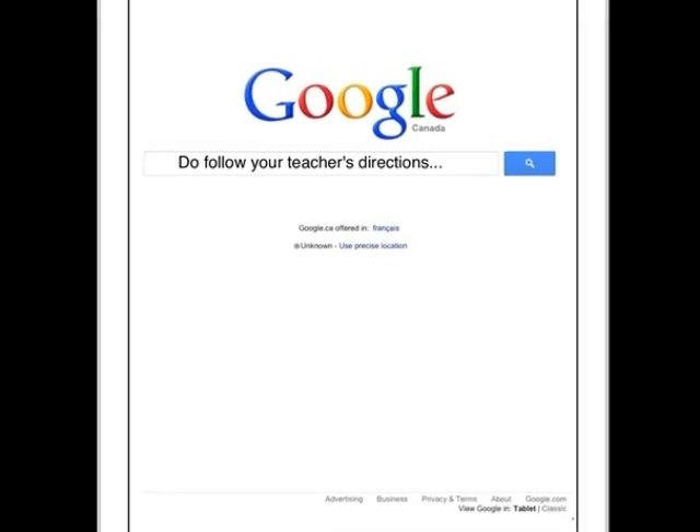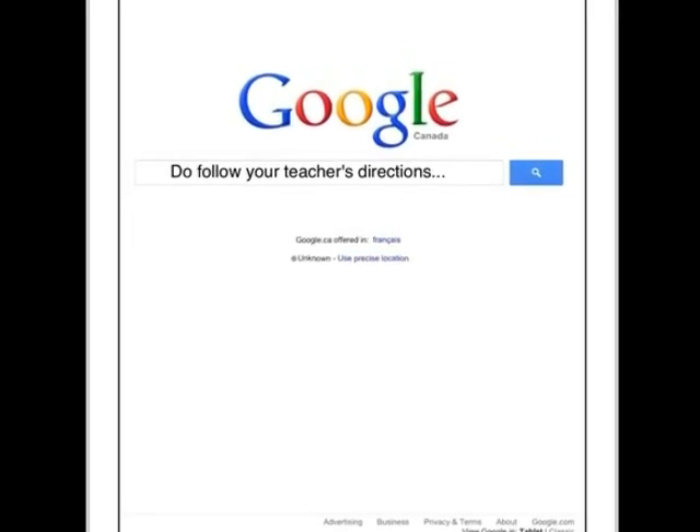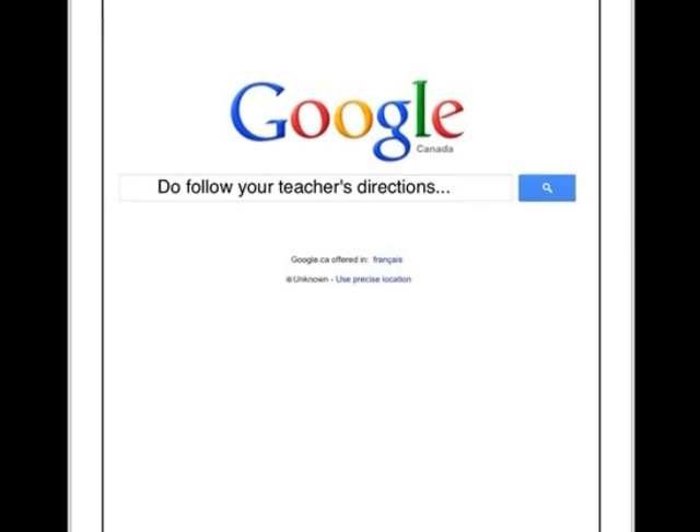Do follow your teacher's directions. And I'll say it again — do follow your teacher's directions.